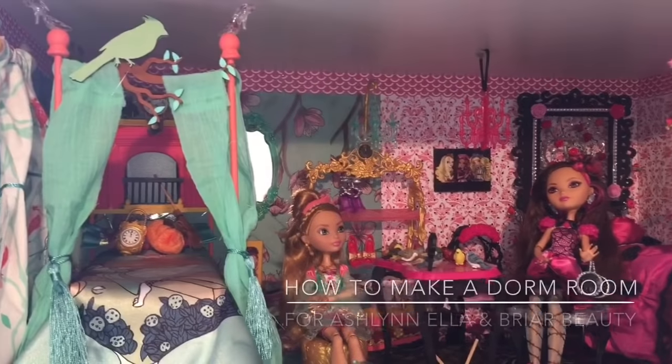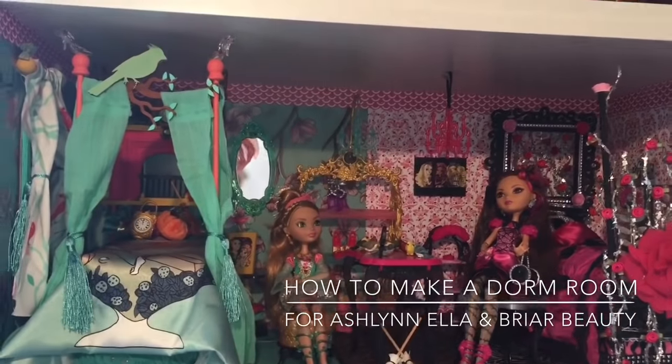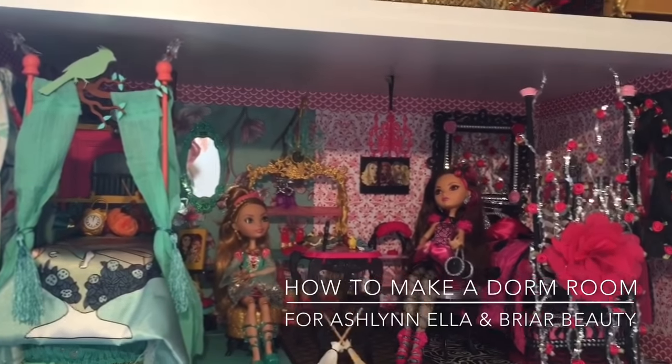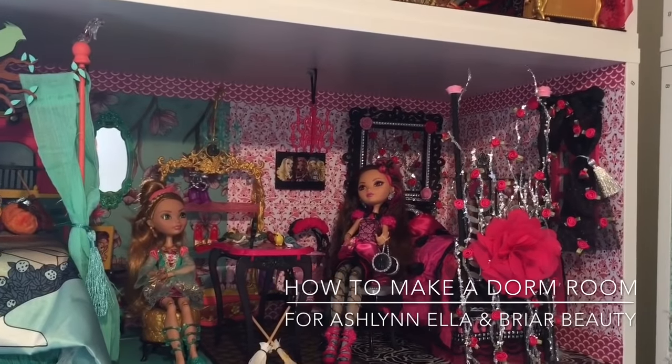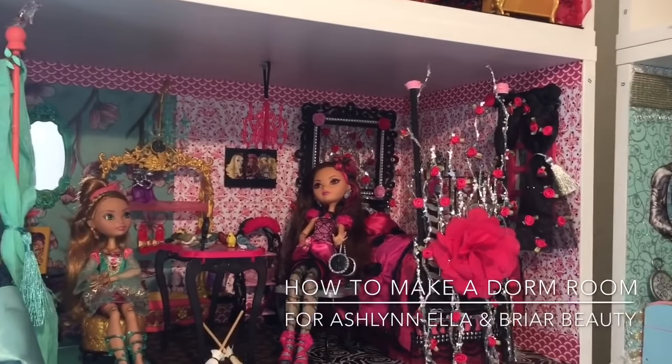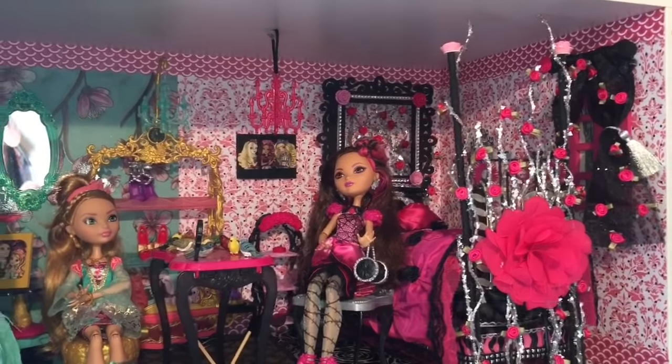Hi everyone, it's Dolls, Toys, and Games Gal. Welcome back to my channel. Today I'm excited to show you how I made a dorm room for my daughter's Ever After High dolls, Ashlyn, Ella, and a Briar Beauty. And then we're going to go ahead and do some shout outs. So let's get this started.